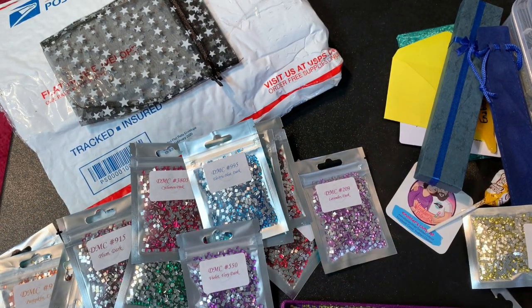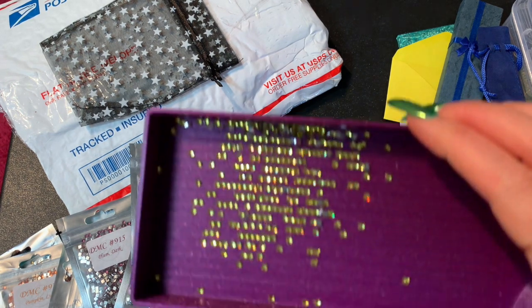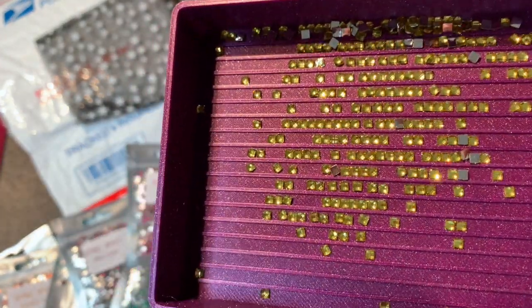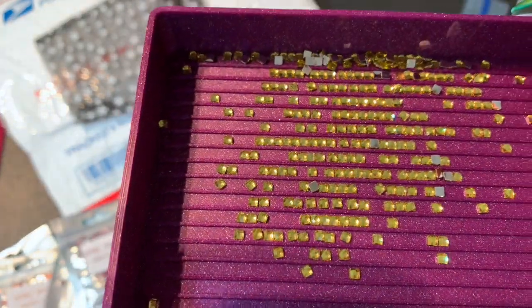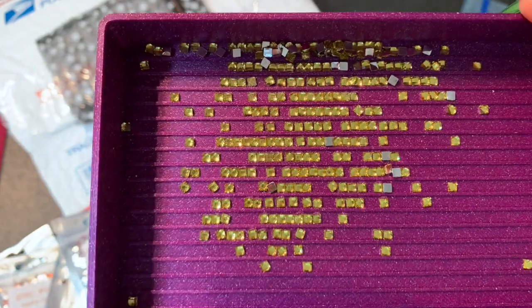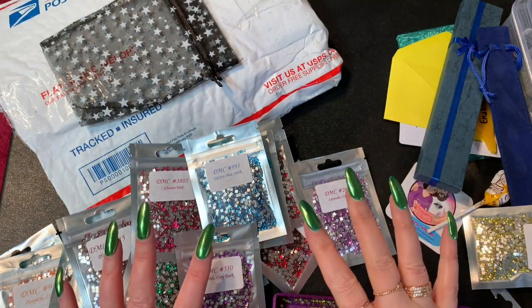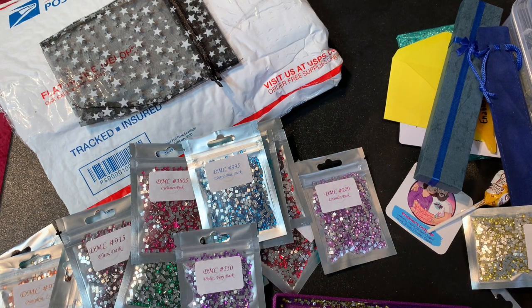That's all 15 colors currently available in the square crystals. They do have a smaller pack — I think a seven-pack or five-pack — so you don't have to get the largest one. I think they're beautiful and will work really well on different paintings. I went ahead and got the big pack because I know I'll use them. Anyway, that's the package from Shimmering Canvases — I'll put this up and be right back.